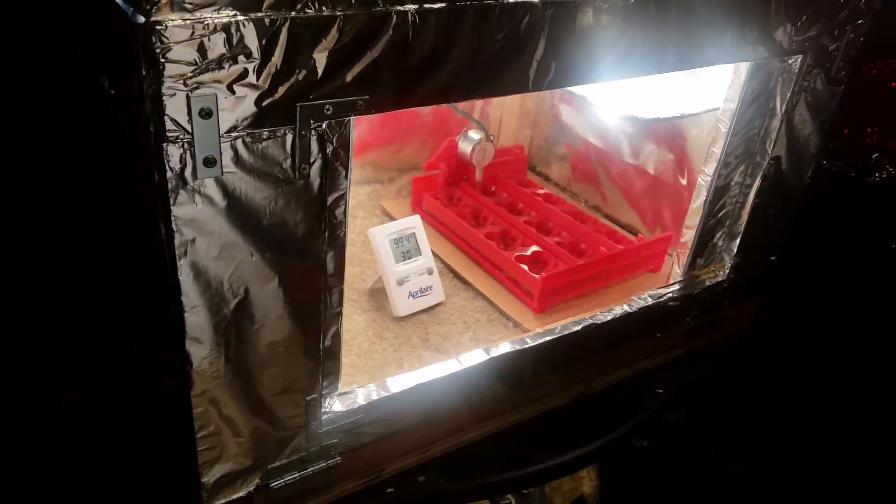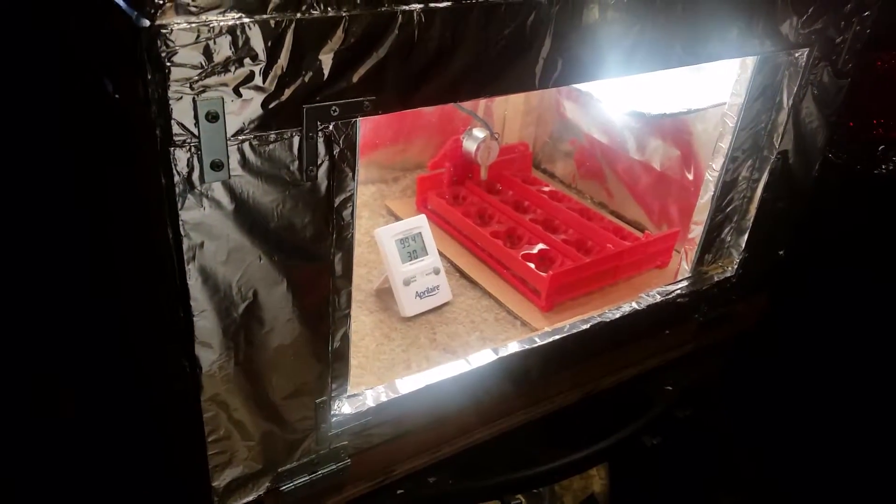Thanks for looking! We'll get you another video once the eggs are close to hatching or start hatching.